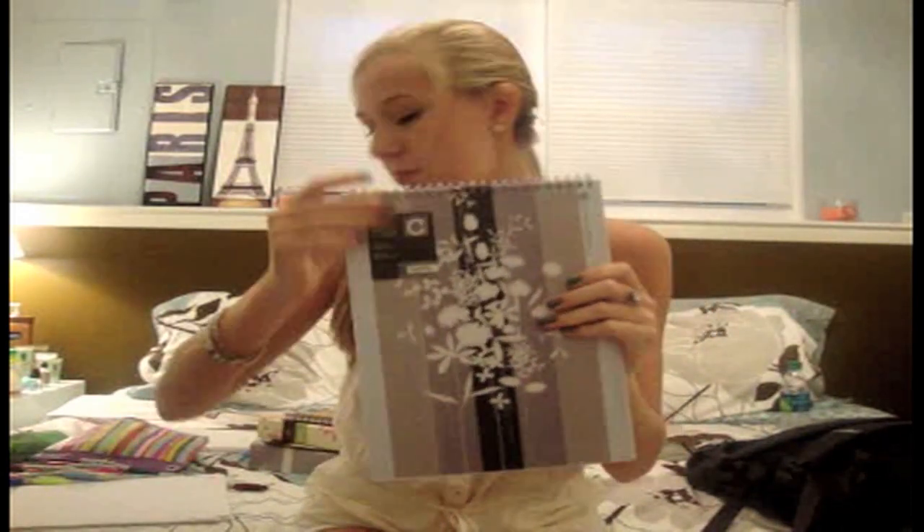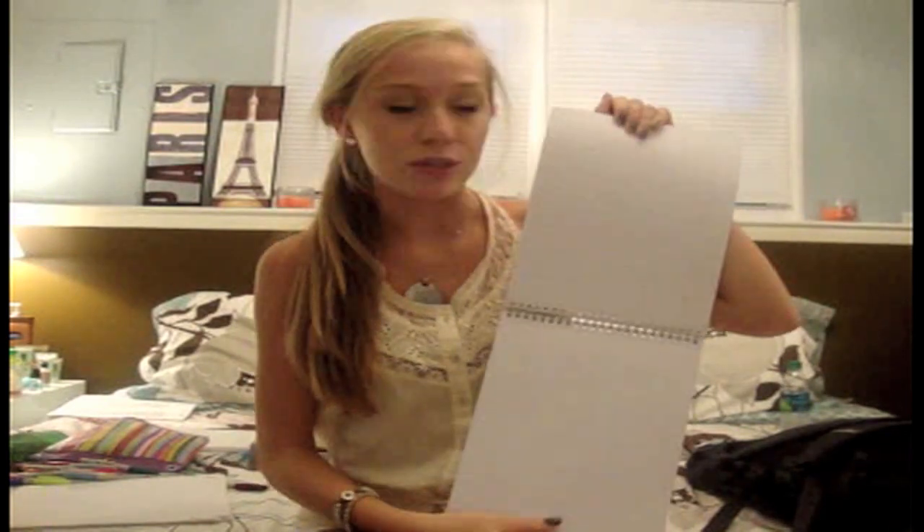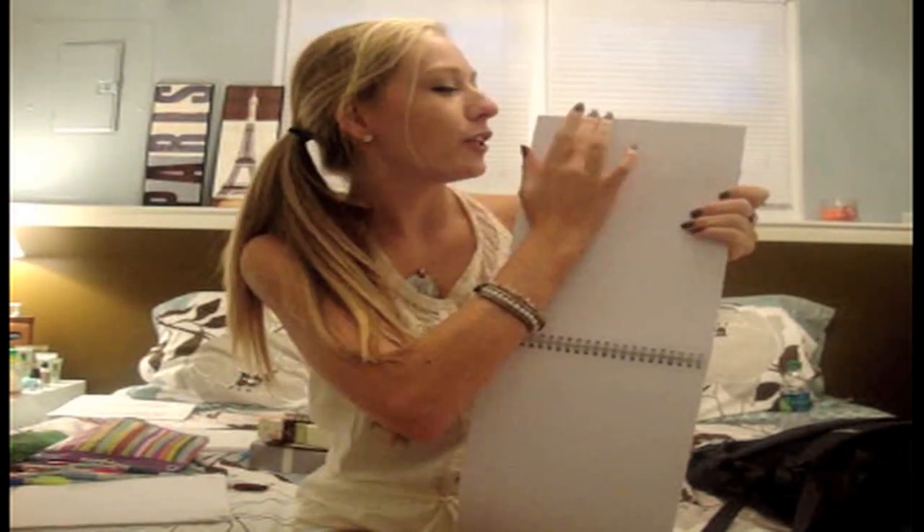The next notebook is a really cool one — it's very pretty. It doesn't have spirals on the side; it has them on top, so you open it like this. I think this will be great for math notes because in math you have examples, definitions, and everything. With a top-spiral you can write down your examples and still have the page open to keep writing, so everything stays together instead of flipping back and forth.